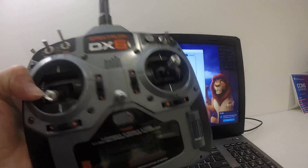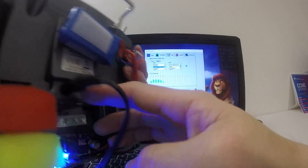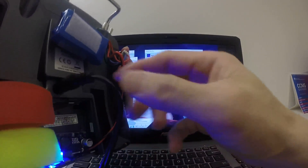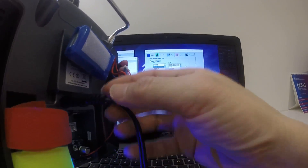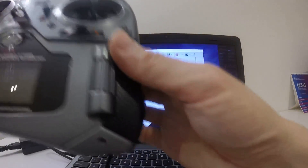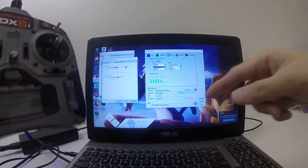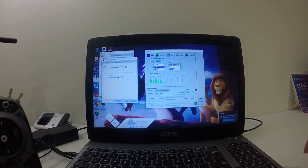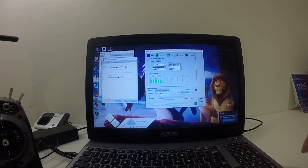With the DX6i, you have the trainer port at the back here. What you need to do is connect your audio cable to the trainer port and then to the mic input on your PC. With the DX6i, you have an audio output, so you just connect that to the audio output.